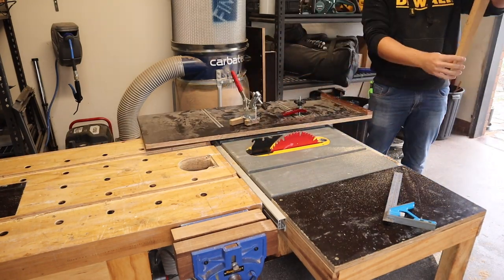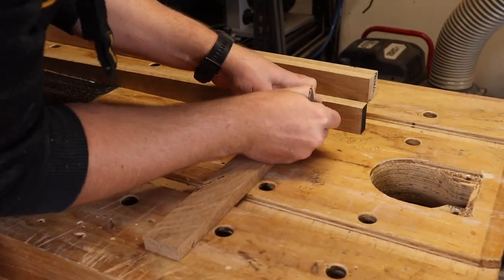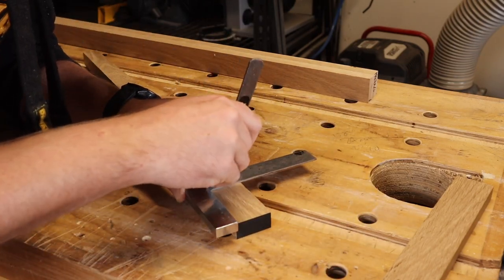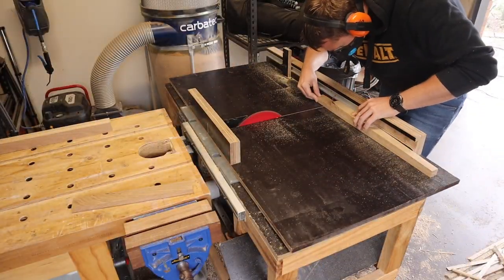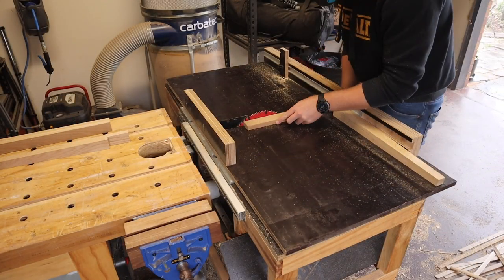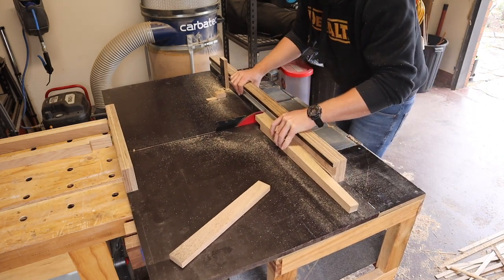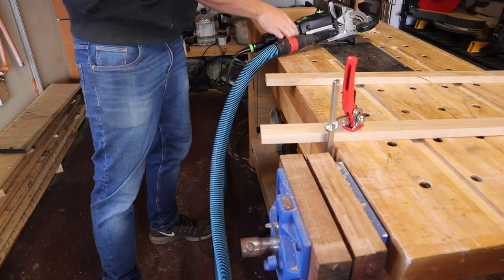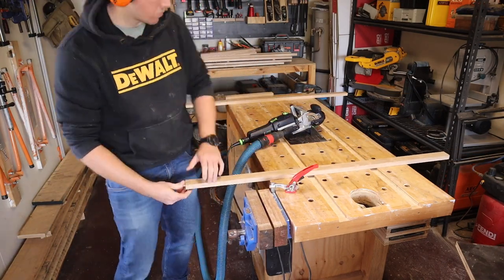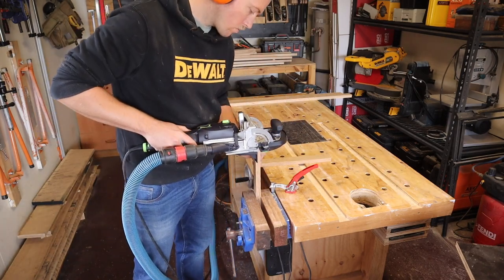It's important to plan your cuts here so that the non-tapered edge is always on the sled, otherwise you can get some weird compound angle action happening. And finally, I'll trim the tops of the legs to suit the depth of the apron. The joints of the apron will be simple butt joints as they'll be hidden by the legs, and I'll support them with dominoes for added strength.